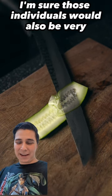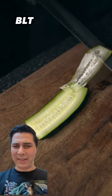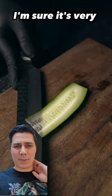I'm sure those individuals would also be very talented at making this BLT, or whatever you're trying to make with a cucumber and tomato. I'm sure it's very promising.